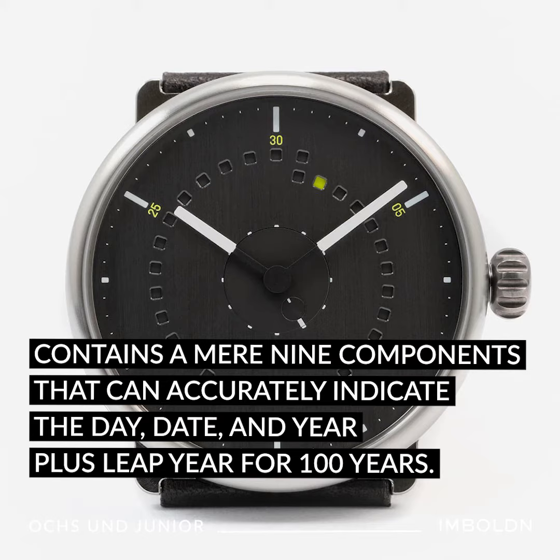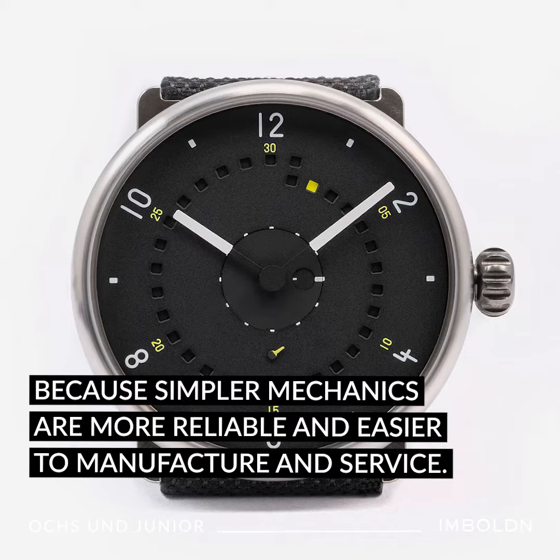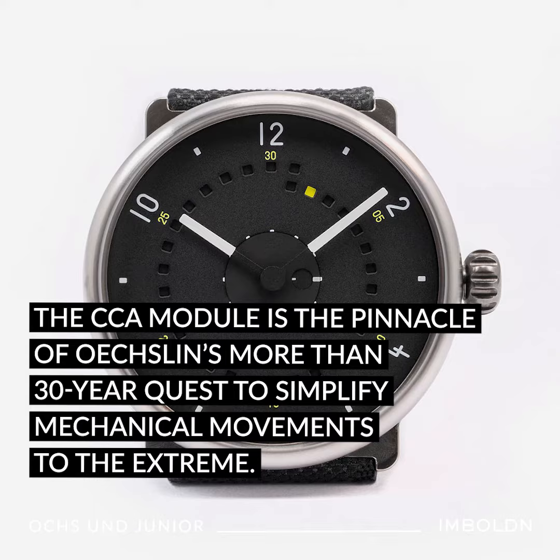Oxlan is known for radically reducing the number of mechanical parts in the brand's watches, because simpler mechanics are more reliable and easier to manufacture and service. The CCA module is the pinnacle of Oxlan's more than 30-year quest to simplify mechanical movements to the extreme.